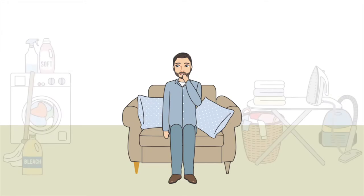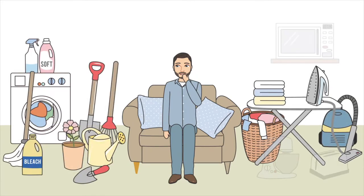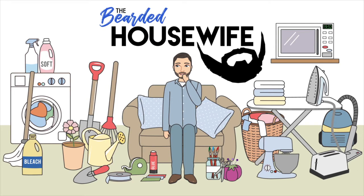Hey everybody, today we're going to be talking about back-to-school chalkboards. Hello, my name's Nick. I'm the Bearded Housewife. Welcome back to my channel.